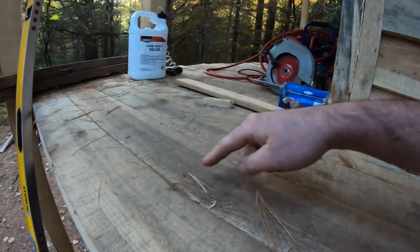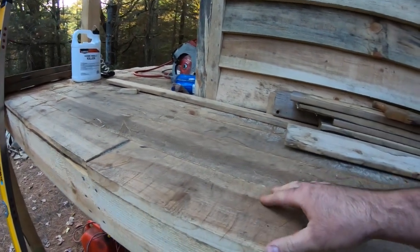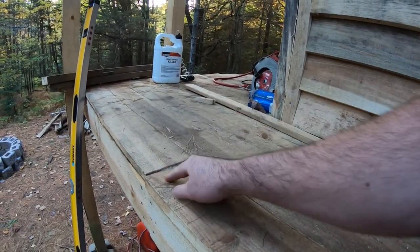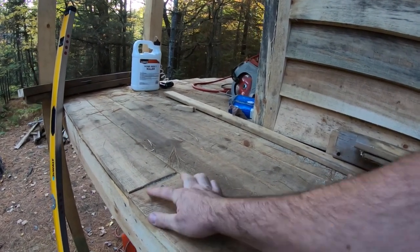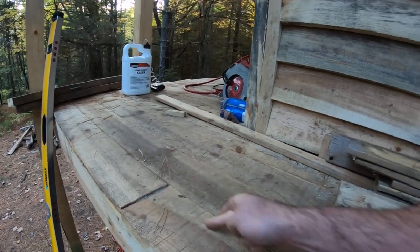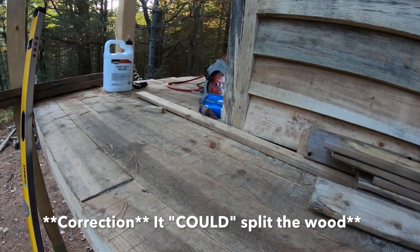The reason there's only one screw per joist is that this wood still has to dry because I installed it green. If I were to put a screw there and a screw there, when this wood tries to dry it's going to want to shrink. When it tries to shrink and it can't pull from both sides because of the screws, it's going to actually split the wood. You're going to have cracks everywhere and it's going to look absolutely horrendous.